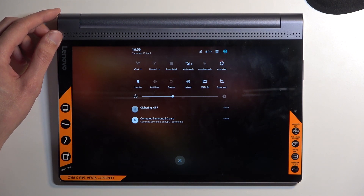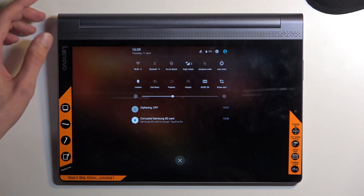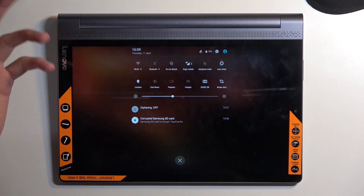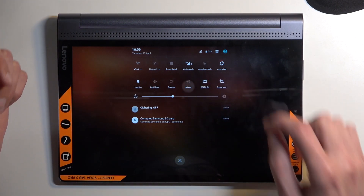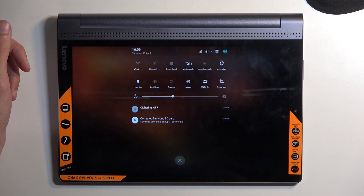That being said, hotspot will consume more of your phone's battery, so if you're not using it there is really no reason for it to be running in the background. In addition, on this device, when you enable Wi-Fi it turns off your hotspot and vice versa — so if you have hotspot on, it will automatically turn off your Wi-Fi.